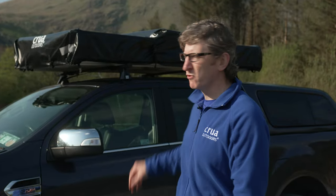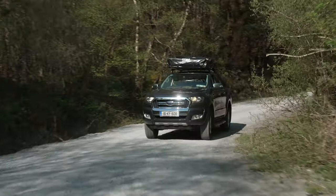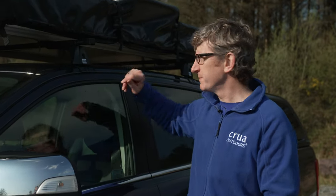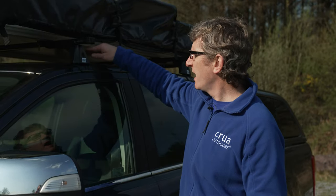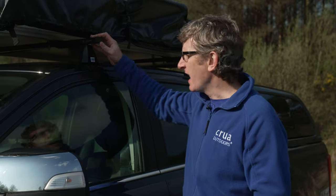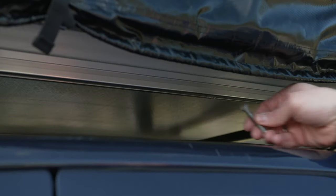So now the roof tent is up on the roof as you can see. Just a note: this is designed to go up on most roof systems and most roof rails, but you do have to check the dynamic and static weight load limits on your particular roof system. The Crua Air attaches to the roof system via the crossbars. There are four clamps on each of the four corners, and the clamps in turn are attached via bolt, nut and washers. It's a very simple hand-tightening system, and that hand-tightening system is also adjustable so that it can adapt to your roof bars.